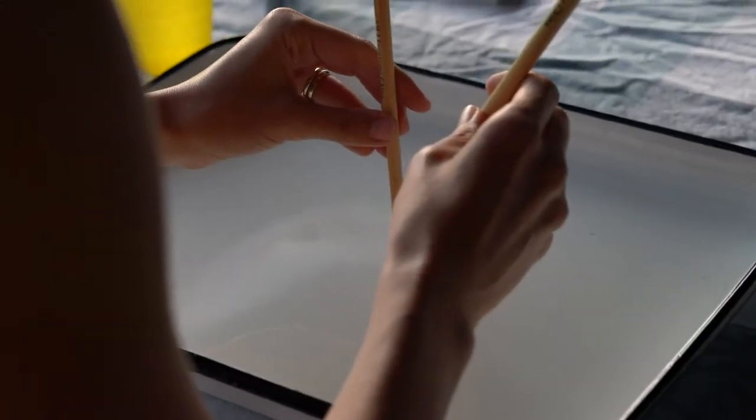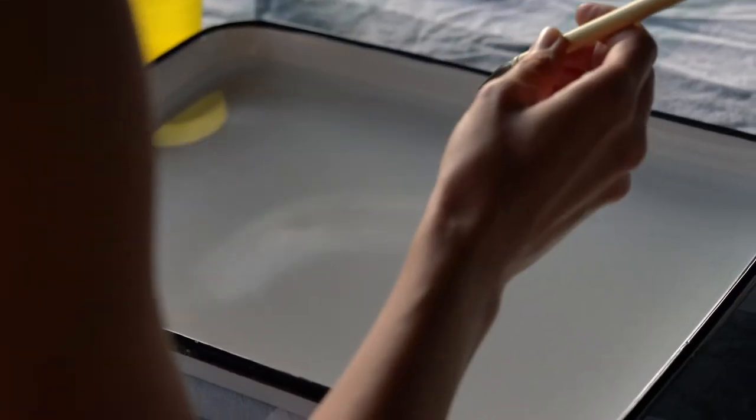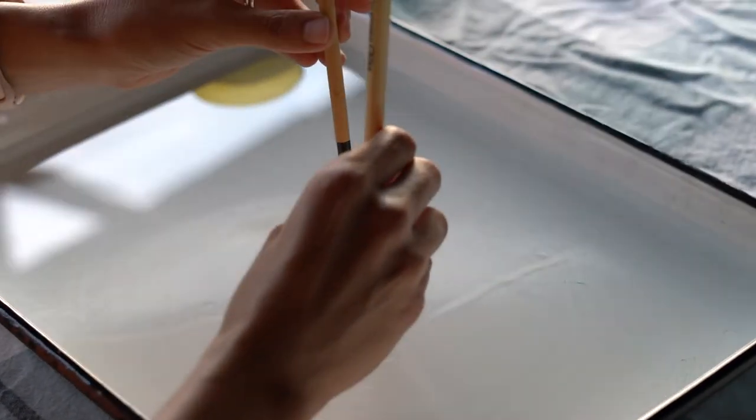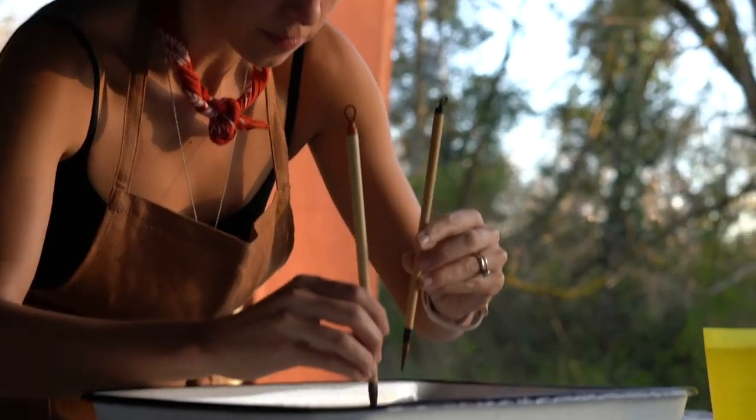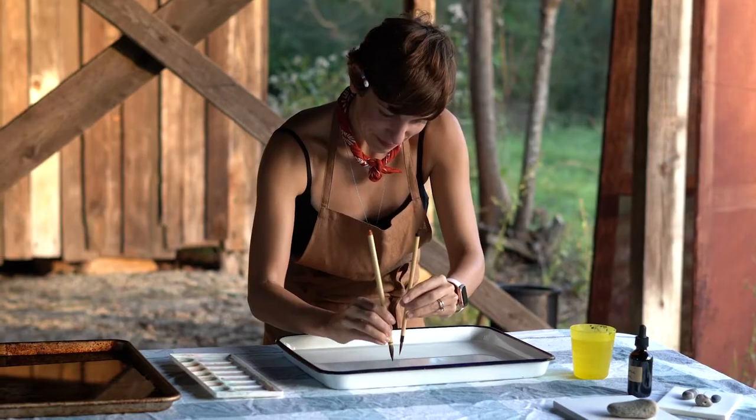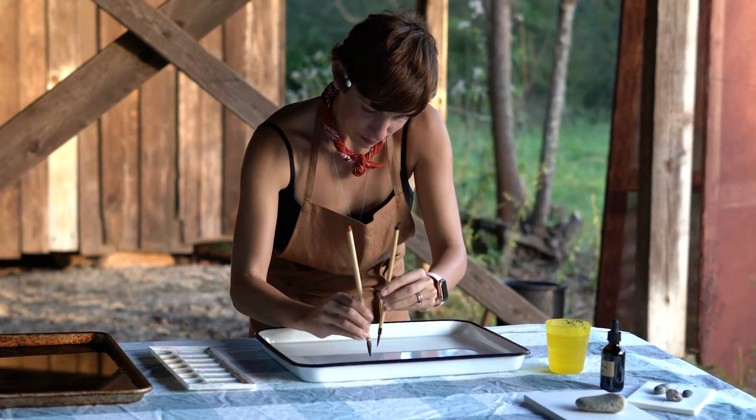This is all Sumi-Nagashi is — these two movements. You're just going to take these two brushes and continue going back and forth in a slow, controlled way, and that is what is going to build your marbled pattern.